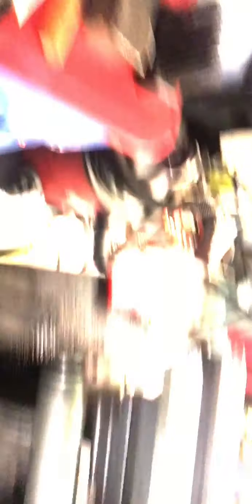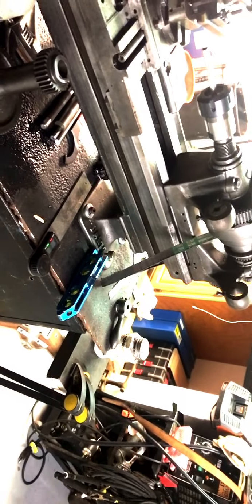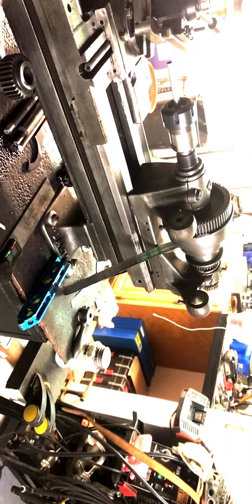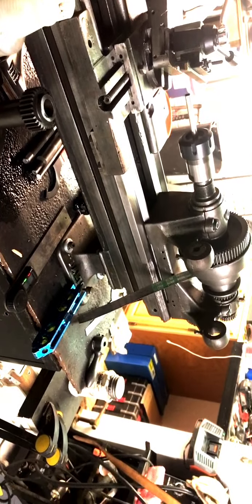I'm working on fabricating the counter pulley onto the back of my lathe — it didn't come with anything. I'm working on it and trying my hardest here. This is a little outside my comfort zone, but we're going to get it done regardless.